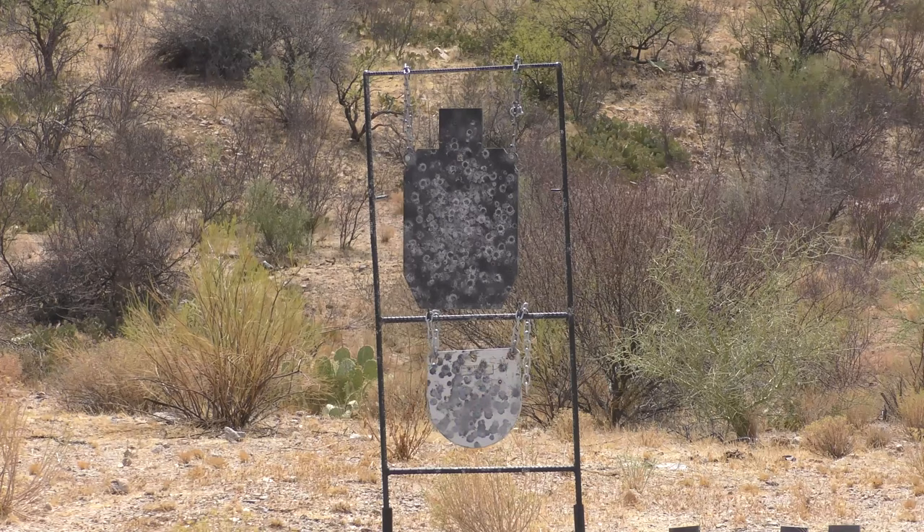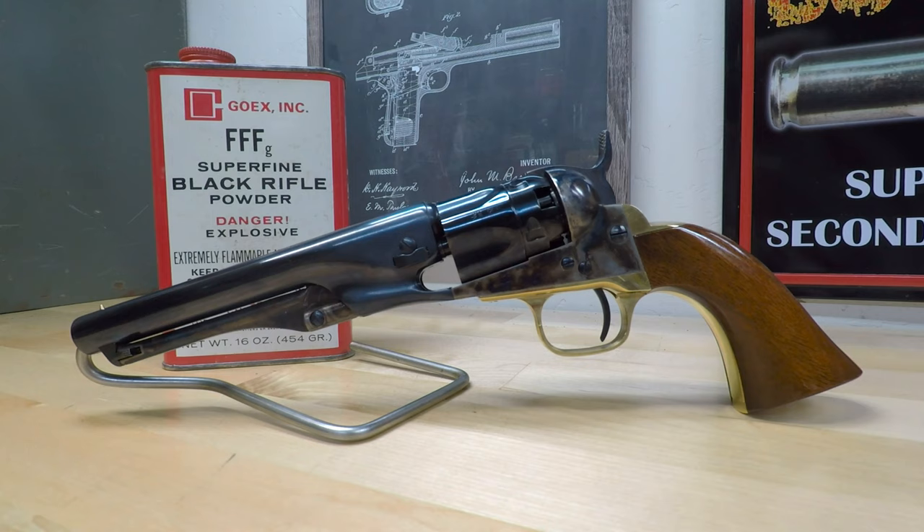A 25 grain charge of Triple FG powder and a .375 inch diameter ball turns out to be a pretty accurate load at moderate ranges. Number 10 percussion caps seem to work best on this revolver, as they do with most Italian-made reproductions.